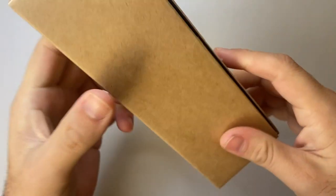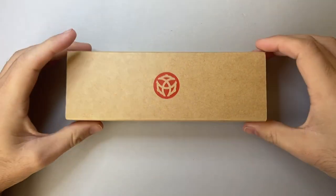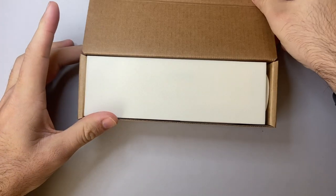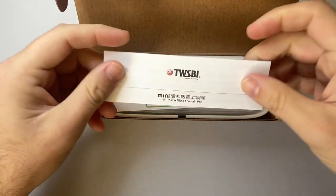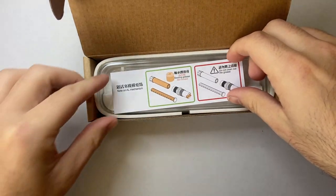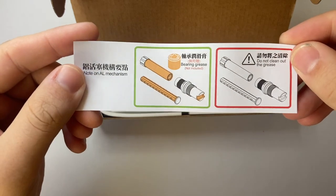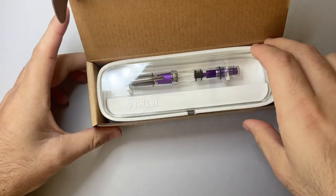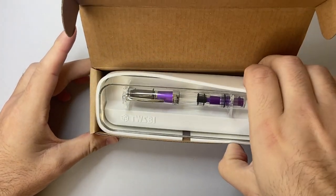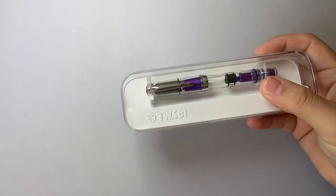So, this is the box it comes in. It's a very simple cardboard box, and like Twsbi do, we lift up the top. We've got some foam packaging, some instruction information and filling information — how you can maintain the pen and all of that kind of stuff. And then we have the pen, which is beautiful. I've seen pictures of this online obviously. We also have more foam packaging.